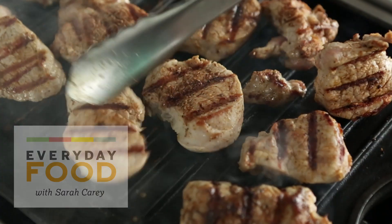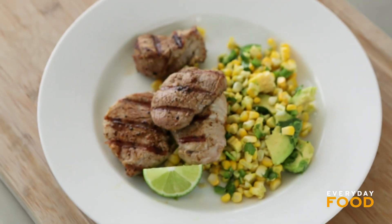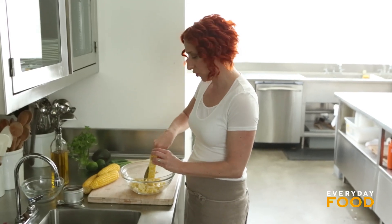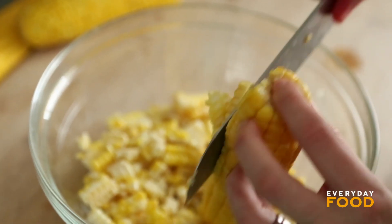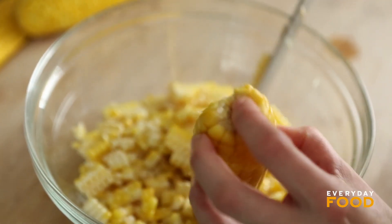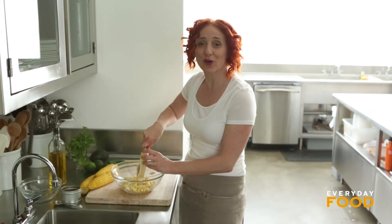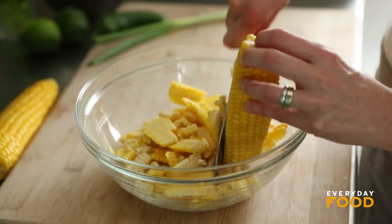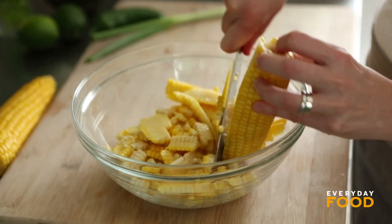I'm grilling inside but you can definitely make this outside and I encourage you to do so if you have an outside grill. First, I've already cooked five ears of corn and I'm removing the kernels from the corn. I seem to be having a hard time because I'm doing it in a bowl and I'm trying to avoid the sides of the bowl — probably not the best idea — but I don't want the corn flying all over the place. I'm belatedly realizing that maybe the bowl method for removing the corn was not the best method.